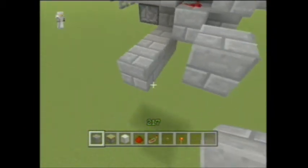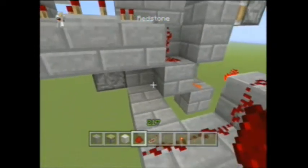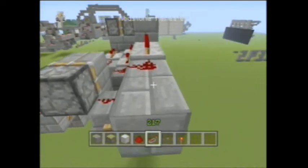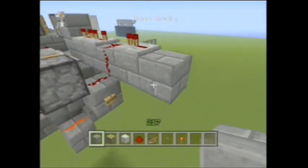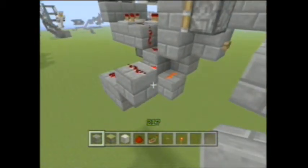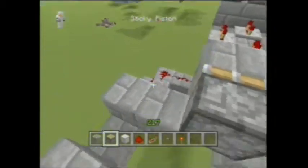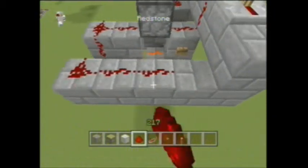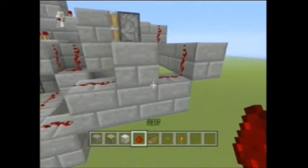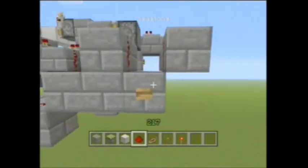Put redstone dust all along there. We need another repeater over here, and this will come and meet these guys down like so. Put a block here and a block here, and then put redstone dust on all of this. The bridge system is almost complete — right here is going to be the input block.